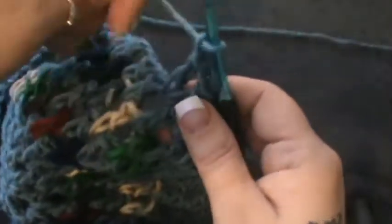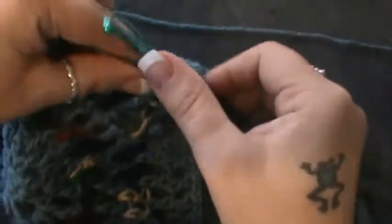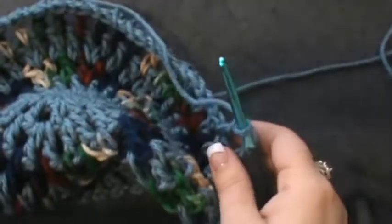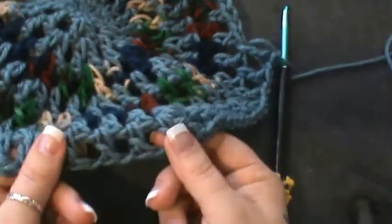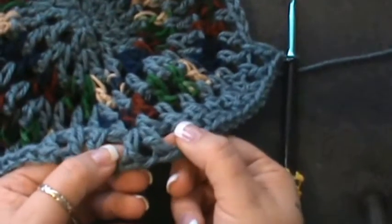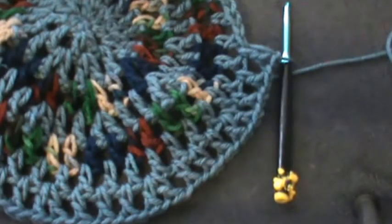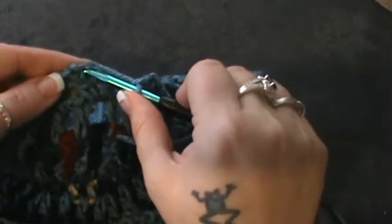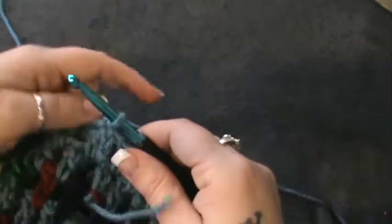So back to our three: next space gets one double crochet chain one, next space double crochet chain one, next space double crochet chain one. Now you see the pattern — it's going to go all the way around with three basic doubles and chain one in between, then your increase. Complete that and I'll be right back for round nine. Now you're going to slip stitch in that third chain as usual, pull through and through.